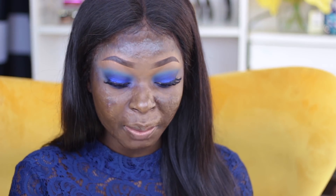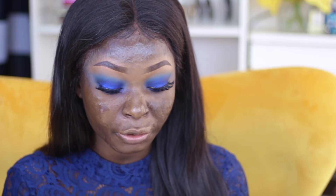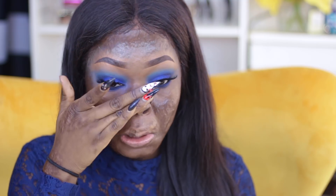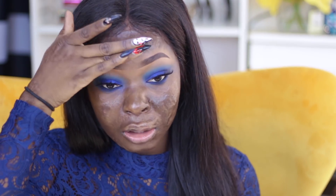I'm going to start doing the face. For my primer I'm taking this primer by Makeup Forever — this is the Step One Skin Equalizer and this is the hydrating primer. I really love using this primer.